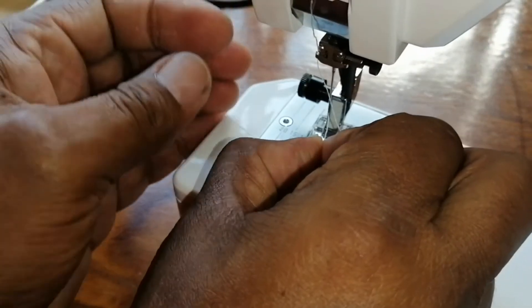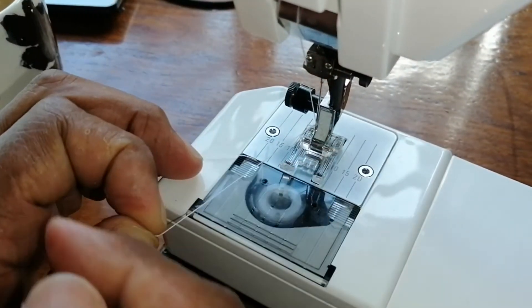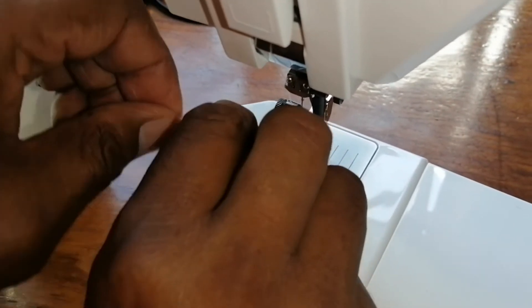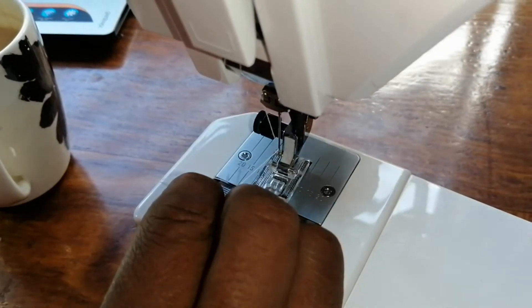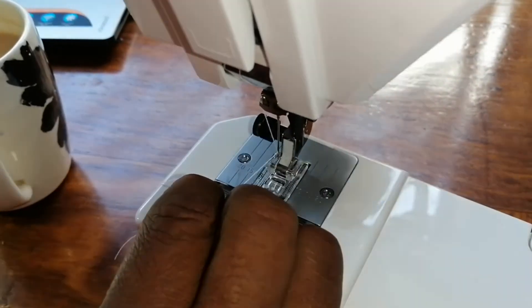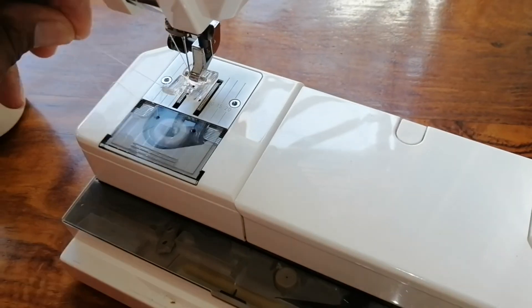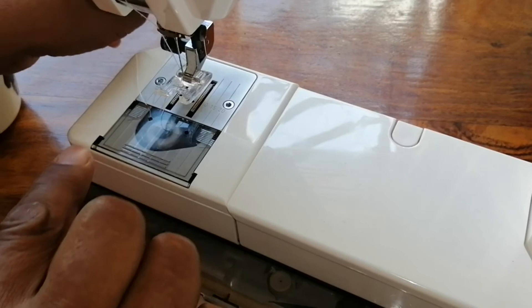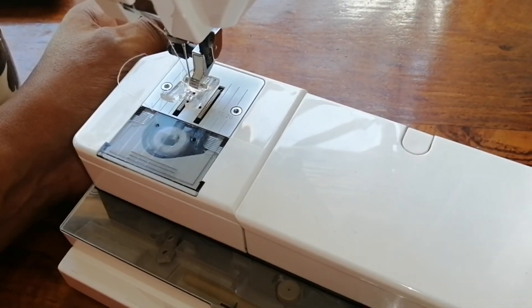You can lower the presser foot. When you have it lowered, just bring the thread through down under the foot. Place the lever there, put it through the foot, and push it through the back — pull it to the back.